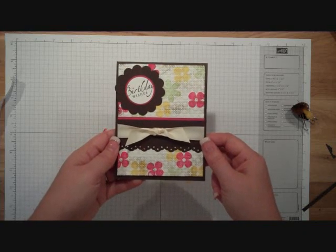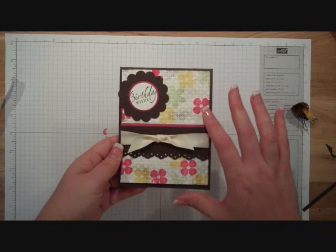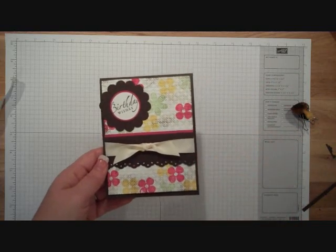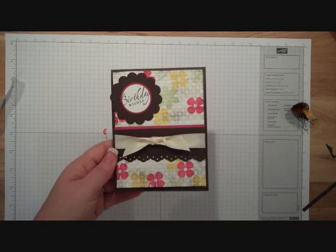I hope that you have enjoyed this I Teach Stamping video tutorial. All the dimensions for this card will be listed below this video on my blog. I hope that you have a wonderful day. Don't forget — to order any of the products used on this card, you can go to iteachstamping.com. Have a great day!